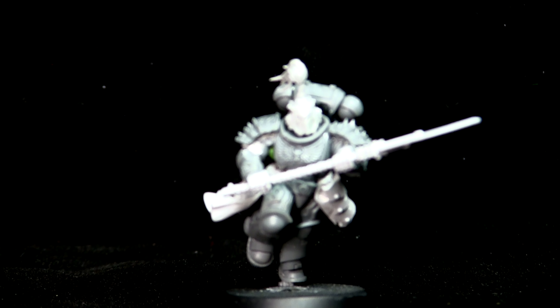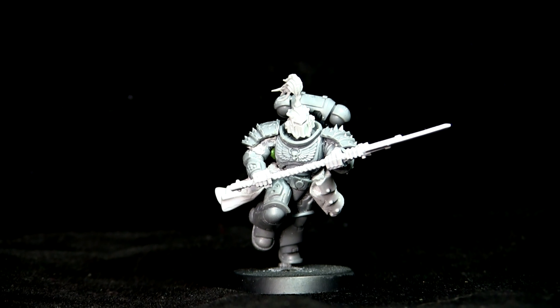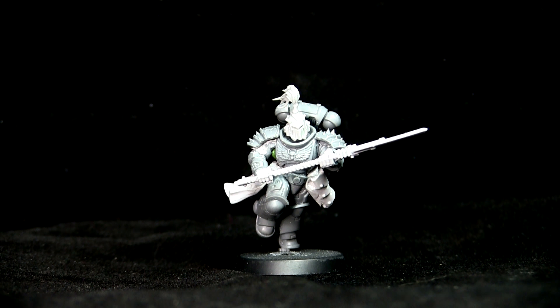Ladies and gentlemen, my name is Elston, and welcome to my channel Elstonation. In this video we're going to walk you through how to convert up this rather expensive White Scar.